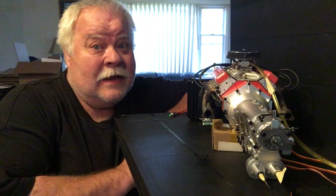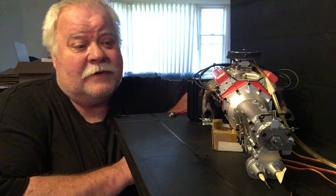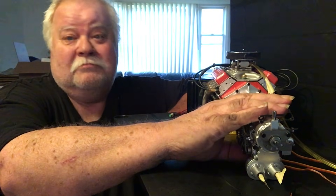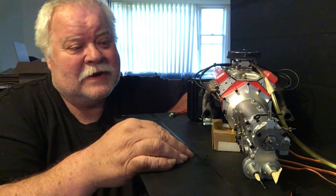Hey guys, what's up? All right. It's double deuce back. We're going to try out the new automatic clutch manual gearbox today.